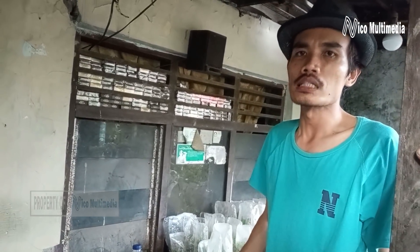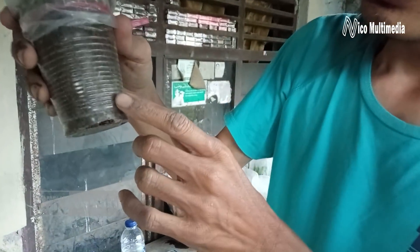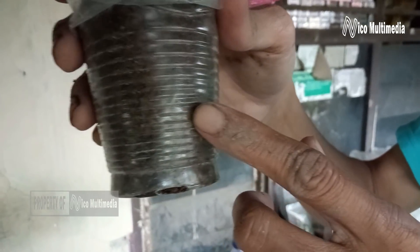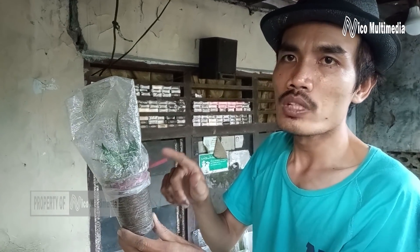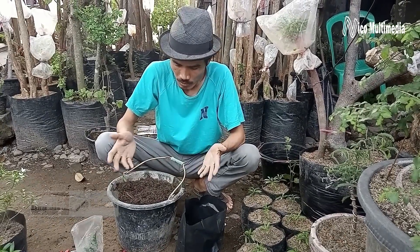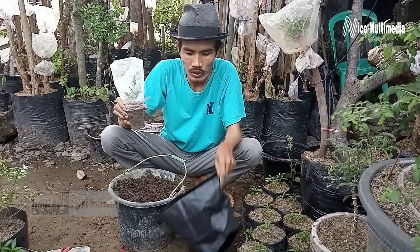Sahabat Niko Multimedia, kemudian setelah sudah 30 hari, kita ambil bunga pucuk merah ini, kita lihat. Ternyata sudah keluar akar. Kemudian bunga pucuk merah ini akan kita pindah ke dalam polybag ukuran 30x30. Setelah ini sudah keluar akar dan membutuhkan waktu kurang lebih 30 hari, maka ini akan saya pindah ke dalam polybag.